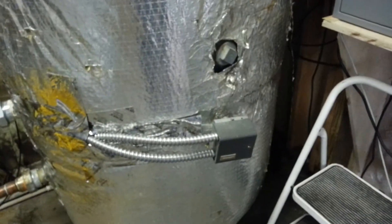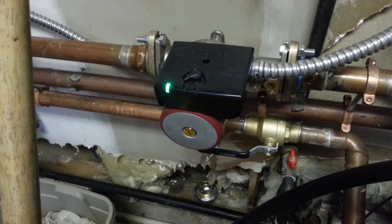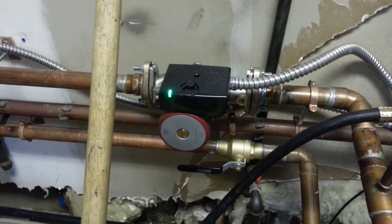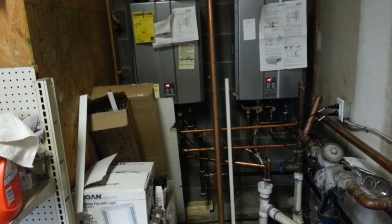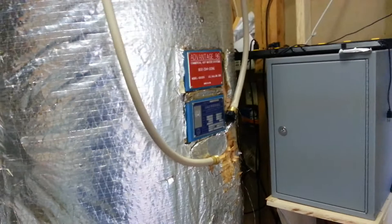We have the thermostat set so it kicks on at 110 degrees. What it does is it kicks this guy on — that guy is a recirculation pump. He basically recirculates the water and turns on the water heater, and that keeps the water in the tank hot. And that's about as easy as it is.